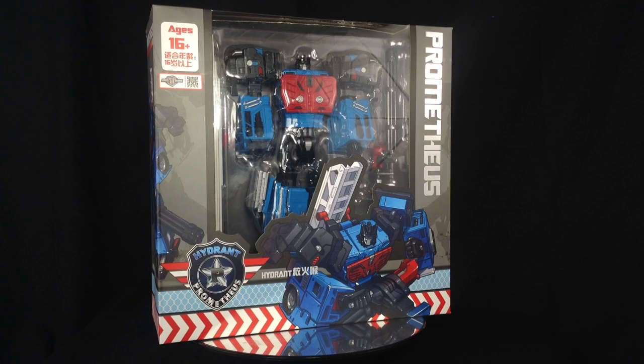Hello ladies and gentlemen, and welcome to another TFC third party review. Today I'm taking a look at the third member to be released of the Prometheus series by TFC — it is Hydrant. Firstly, I'd like to thank Robot Kingdom for shipping this out super quick, and secondly, what a pleasant surprise it is to get the actual torso figure released midway.